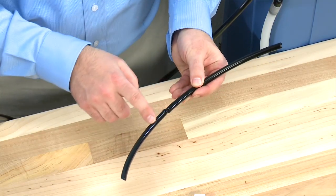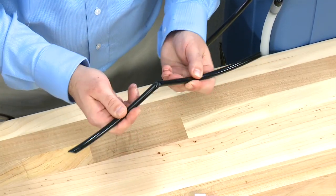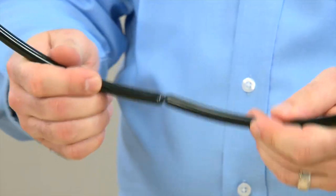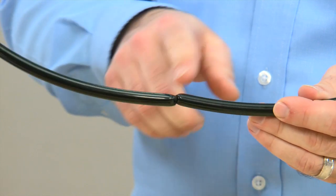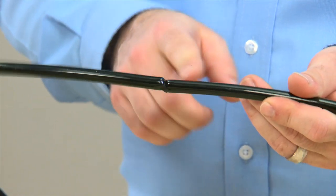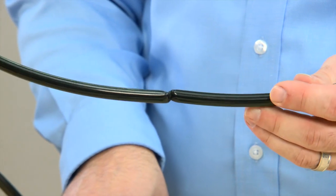We then want to check the hose. If it has been put underneath the brine tank or any other components, it can crush. Since we are working on a vacuum system, this would make it a challenge for the salt water to come through. We would want to shorten or replace this hose.